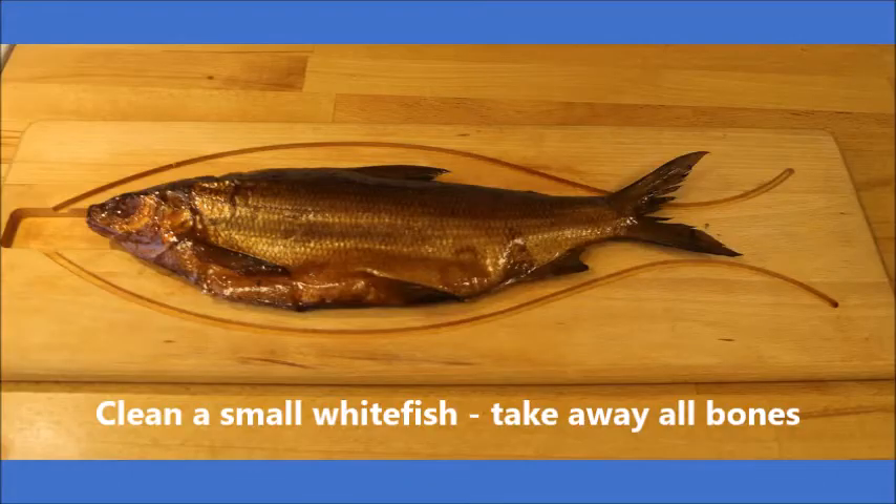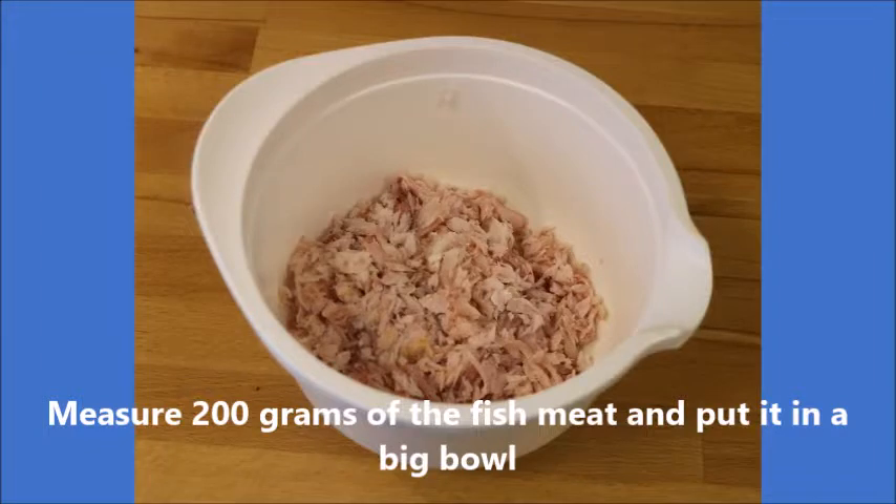You start with cleaning a fish — a white fish — and take away all the skin and the bones, making sure that all the bones are gone. Put the meat in a bowl and measure 200 grams out of it.